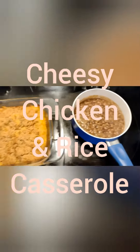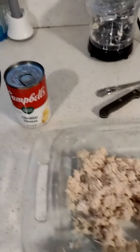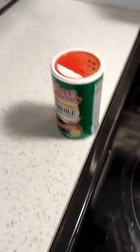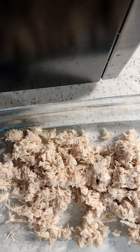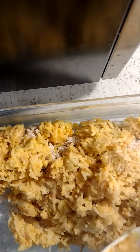Hey guys, today I'm making a cheesy chicken and rice casserole. I start off with my shredded chicken, then I chop up in a food processor, and I went ahead and pre-made some cheesy rice. I put the cheesy rice in with the shredded chicken and mix it all together really well.